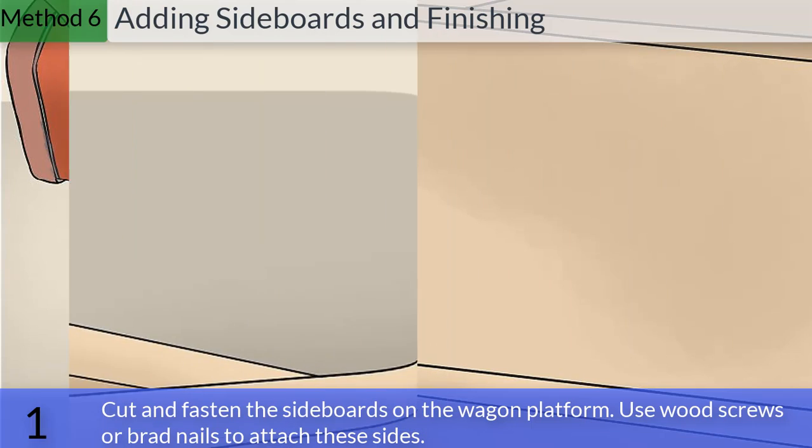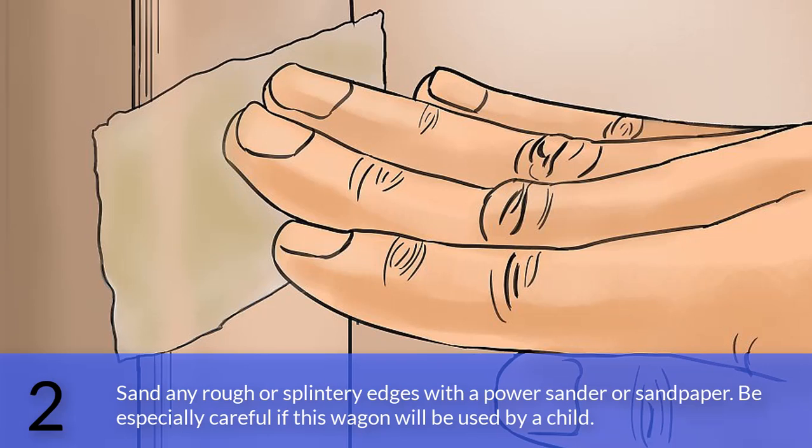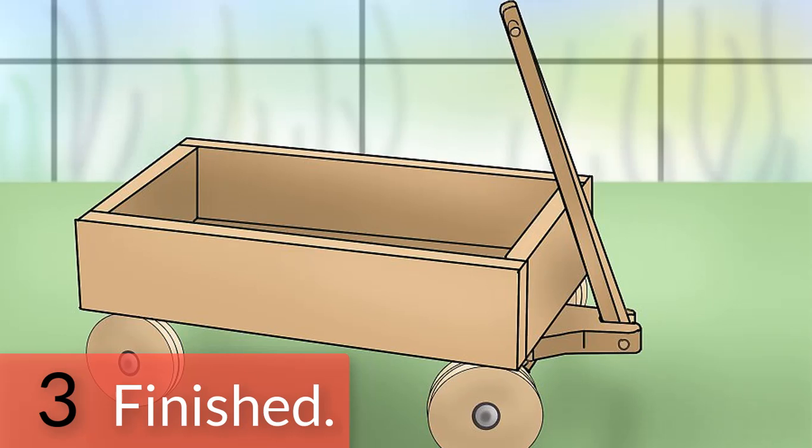Method 6: Adding sideboards and finishing. Cut and fasten the sideboards onto the wagon platform using wood screws or brad nails to attach the sides. Sand any rough or splintery edges with a power sander or sandpaper. Be especially careful if this wagon will be used by a child. Finished.